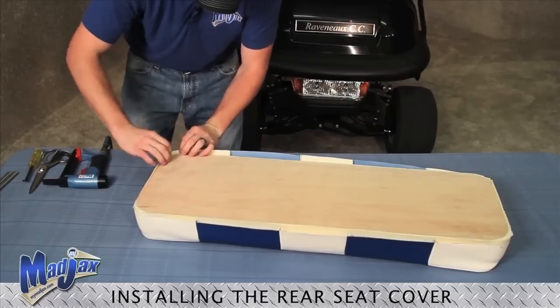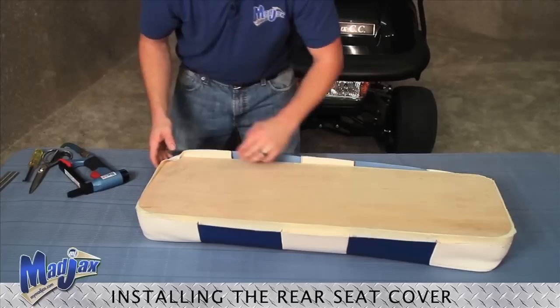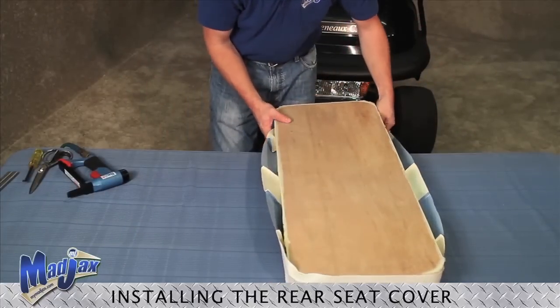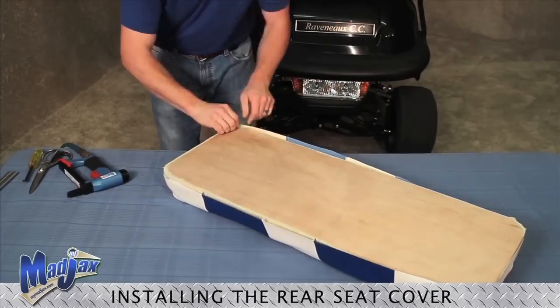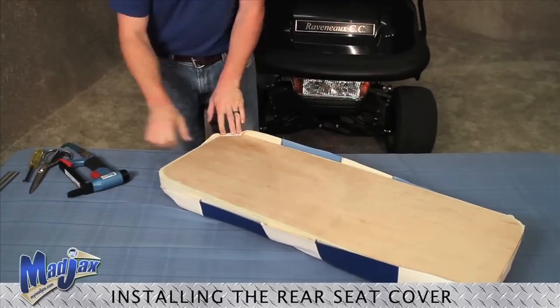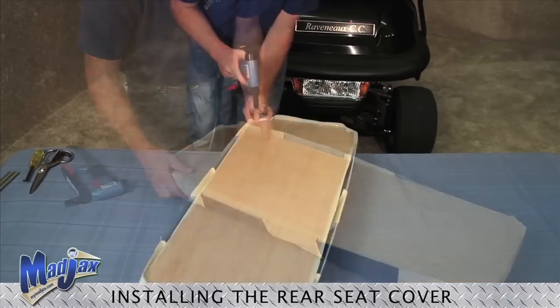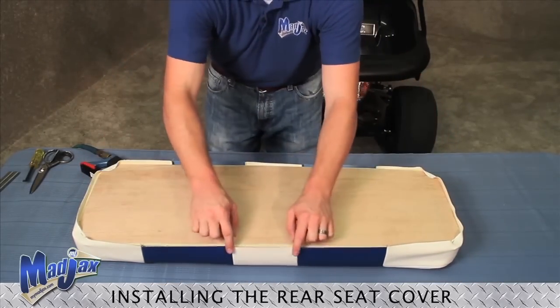Starting with our first corner, we're just going to tack one staple in to begin. Now we're going to go to the complete opposite corner and match our fabric that we did on the other side. Tack one more staple, and now we're ready to staple our seams.